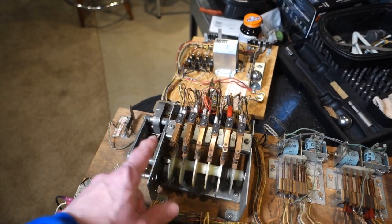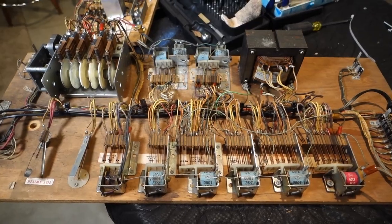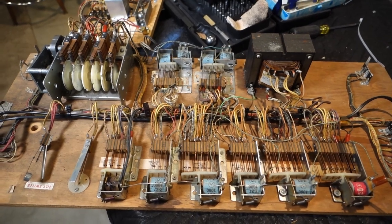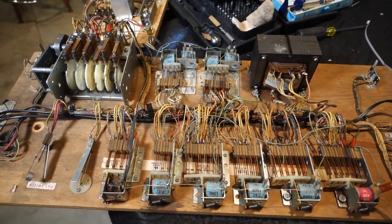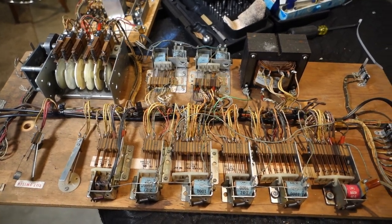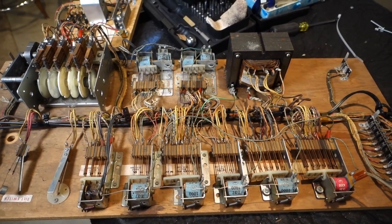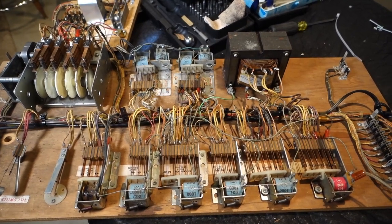That pretty much does it for the bottom relay board right now. Thank you very much for watching — if you'd like, please check out our playlists on YouTube, we've got a lot of videos out there and hopefully they're organized well for you. Also please check us out on Facebook, and thank you very much for watching.